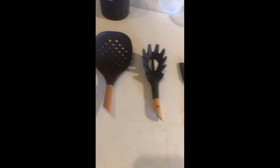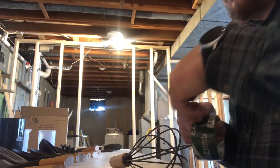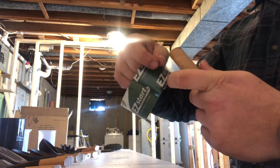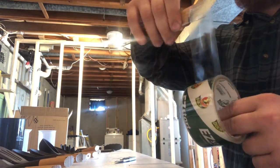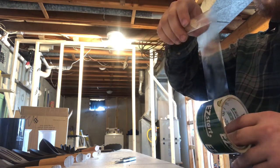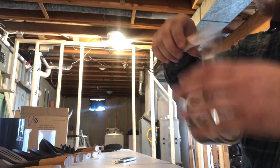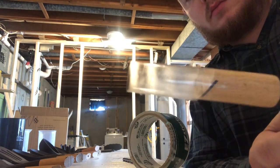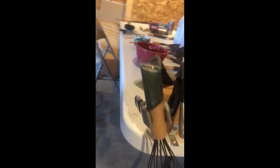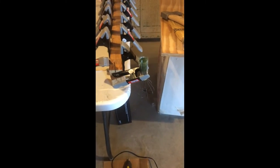Some of them took more leverage than others, and here they are completed — all the handles cut off. For the spatula and the little brush, all I used as forms for the resin was some good packing tape. Just wrap it up in a tube around it, make sure there's no leaks at the bottom, and it will hold the resin. I poured it in and let it set, and 24 hours later I took it off — works fine.